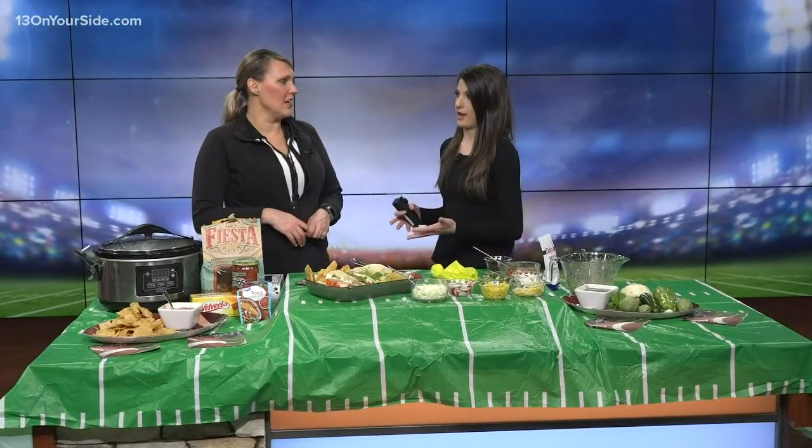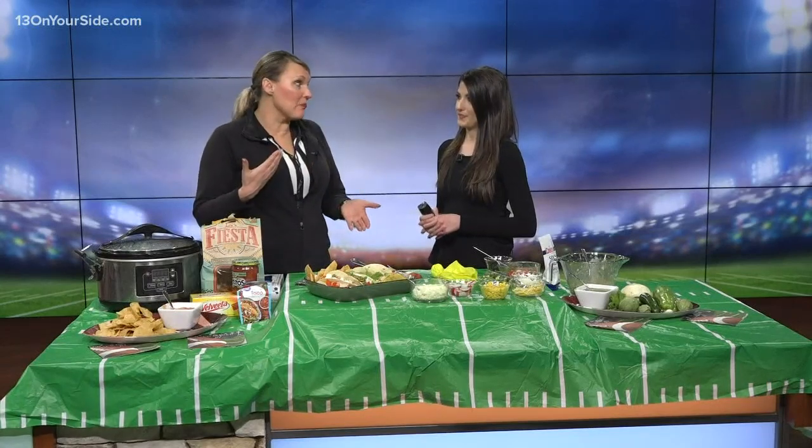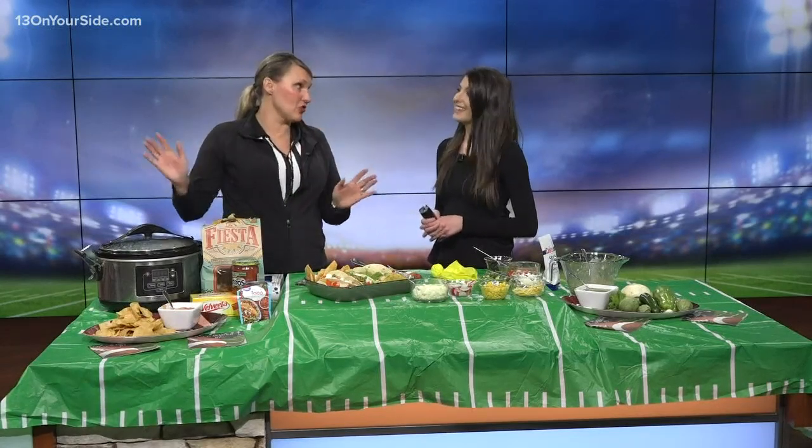Today I brought everything you need for a taco nacho bar. This is a fabulous idea. We have to have the cheese — so where do we start with that? I'm going to put that in the crockpot, because if you want to watch the game, you don't want to be cooking your cheese sauce.